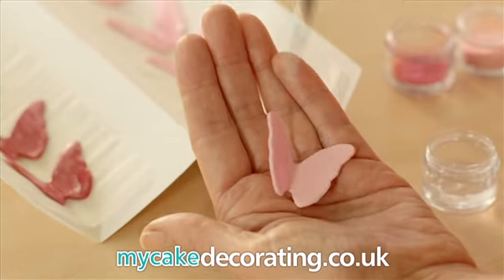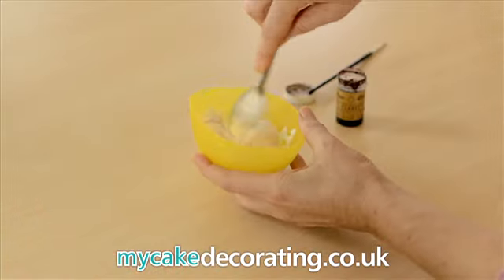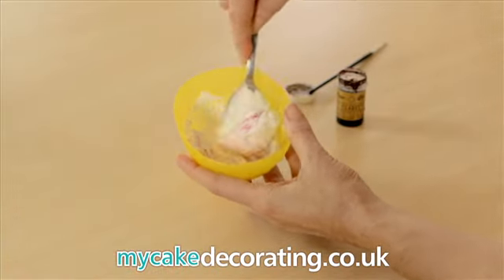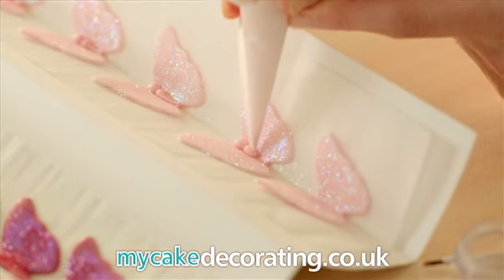Once dry, gently sweep your pink glitter over the wings with a damp paintbrush. Prepare 50 grams of royal icing tinted pink. Using a piping bag, add the head and body to your butterflies.